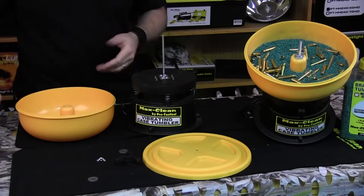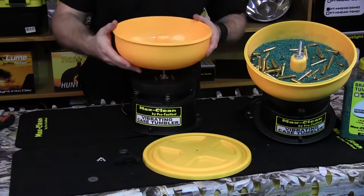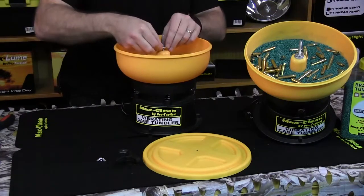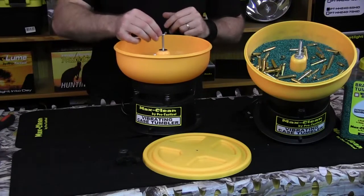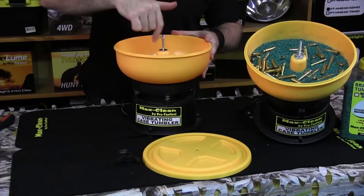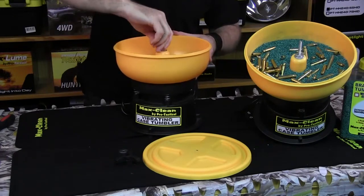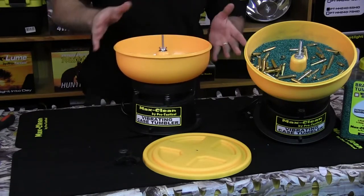Now we're ready to install the bowl. Get the bowl and slide it on over the shaft. Grab one of our washers and slide it over the shaft. Grab the wing nut and assemble it all the way down — once again a nice finger tight. That's all we need to do.